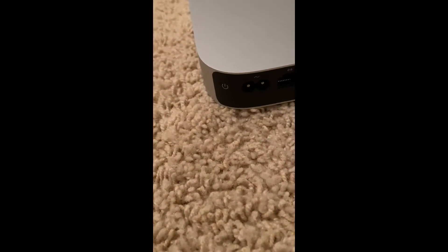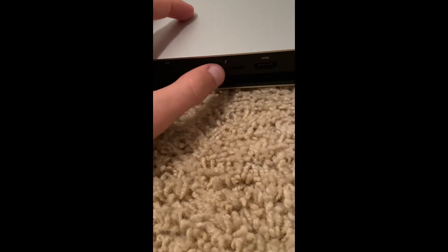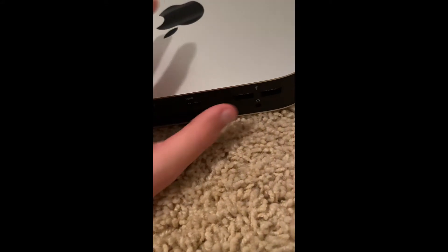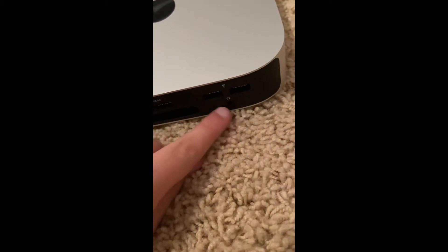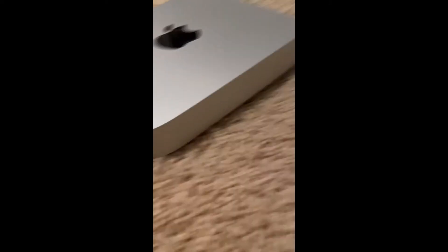So there should be a power button right there, power cord, maybe Wi-Fi, I'm not sure, the Thunderbolt, HDMI cable, USB cable, and the headset jack. That is all right now.